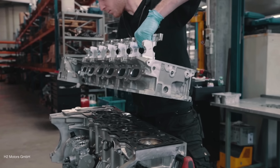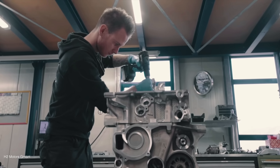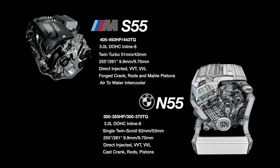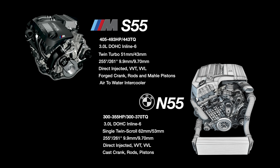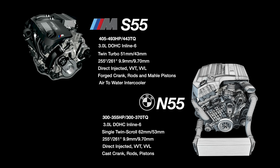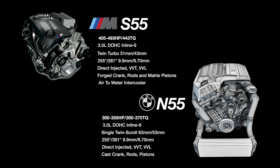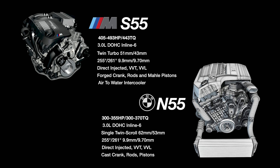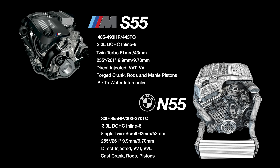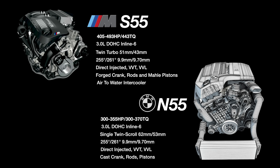In comparison to the prior N54 and N55, the S55 was a closed deck block which added rigidity near the combustion chamber, since it runs a higher factory boost of 18 PSI versus 8 PSI on the N55. The S55 was equipped with a lightweight forged crankshaft and rods, and mildly lightweight forged pistons. The S55 has identical camshaft duration and lift as the N55 — almost as if the cylinder head was a direct transplant. The only downside is the S55 is M-specific, so don't expect cheap M2, M3, or M4s. The engine comes at a cost.